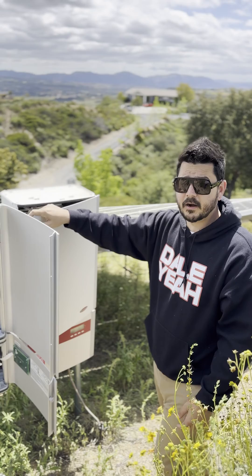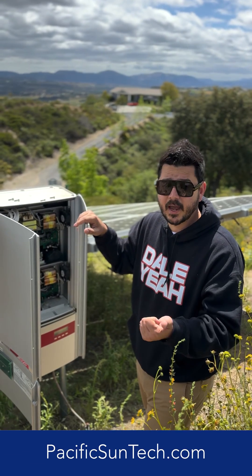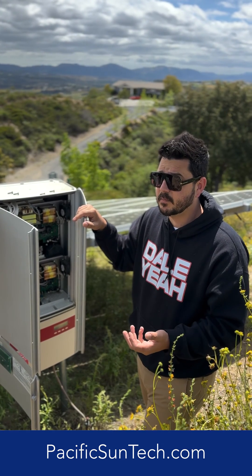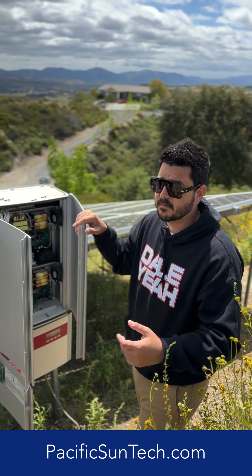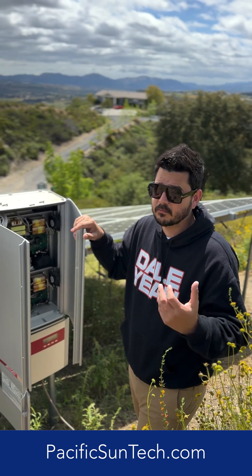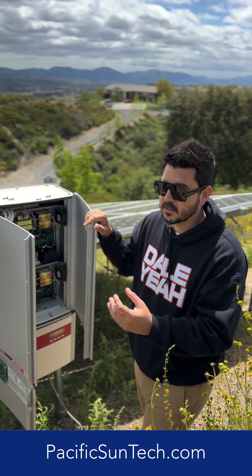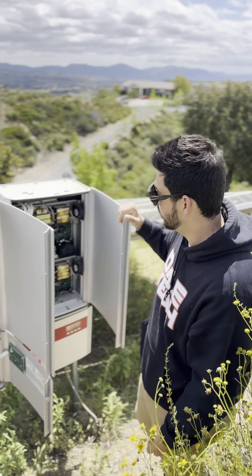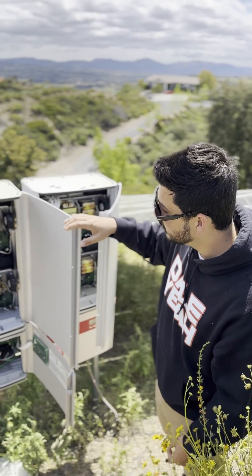If you live in our area in Southern California and you're interested in getting your solar system looked at, an inspection, or service and you can't find anybody — just call Pacific Sun Technologies. We're here to help. We've been servicing and installing systems for the last 17 years, including systems we didn't install. We want to help you keep your investment running and maintain it. Hopefully you found this helpful.